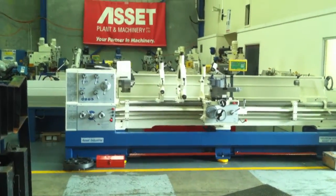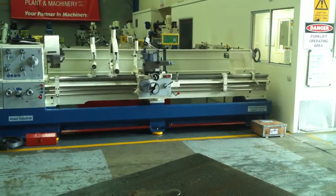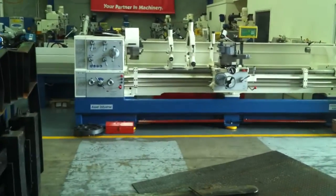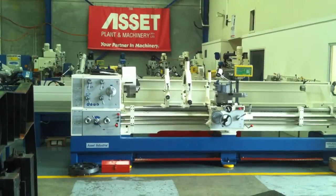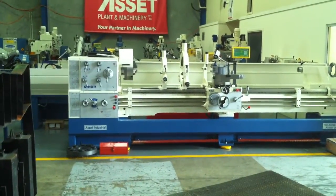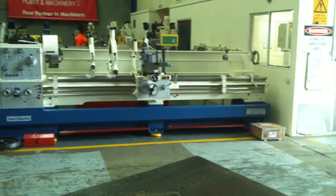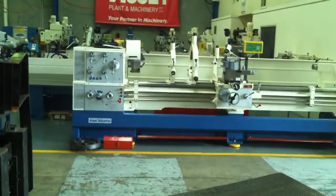Welcome to Asset Plant Machinery. Today we're going to overview our Asset Industrial Heavy Duty 26 Series Tour Room Lathe. Our 26 Series offers you a 660mm swing over the bed and also added swing over the gap once the gap is removed. We also offer this with a 105mm bore.